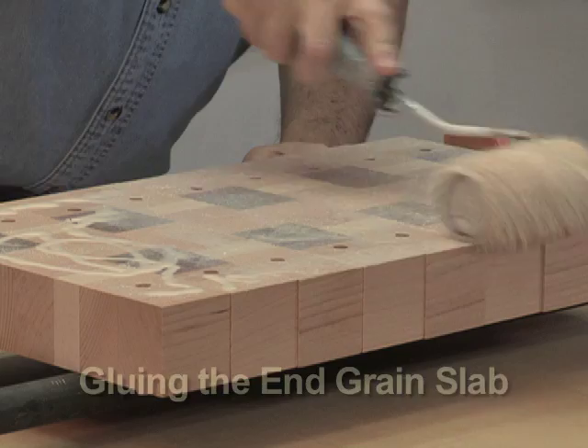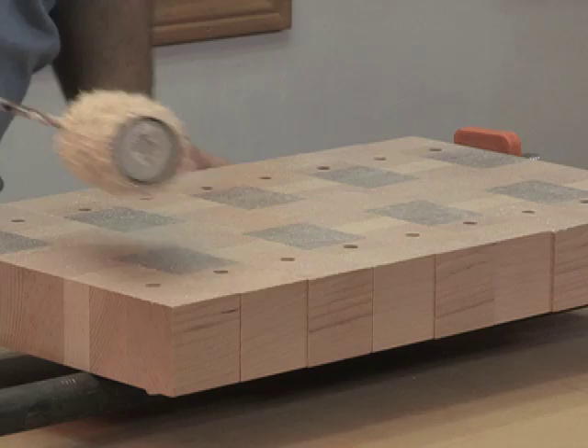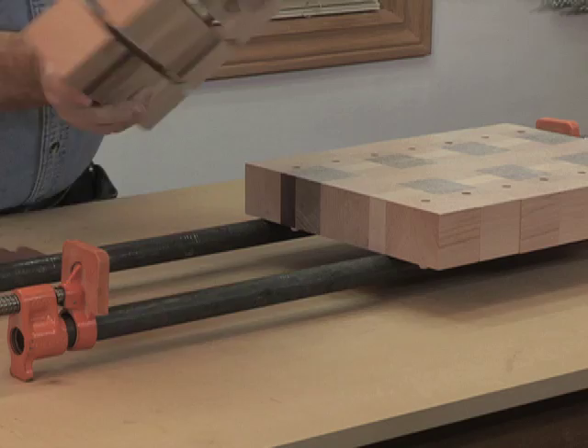The glue isn't going to be so thick that you can't see the purpleheart and walnut because it's so dark, but it really should be very nicely coated. What I like about the heavy nap on the roller is it leaves texture to spread glue everywhere, because the hair on the roller is long — that's good.